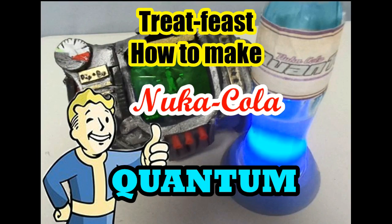Hey guys! Welcome to Treat Feast! Today we're gonna talk about Nuka-Cola Quantum. If you're a Fallout fan, or like me, you're gonna love this episode. So let's test it out.